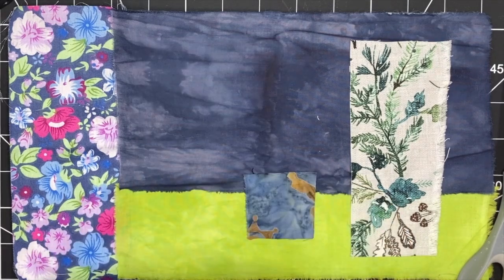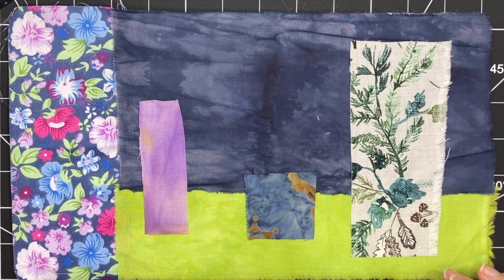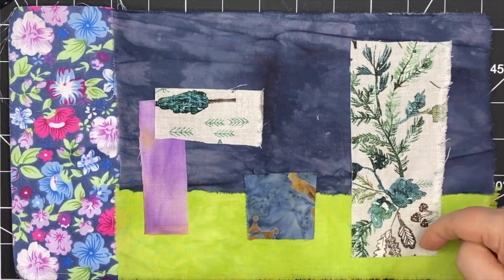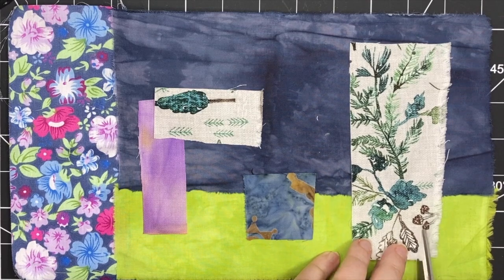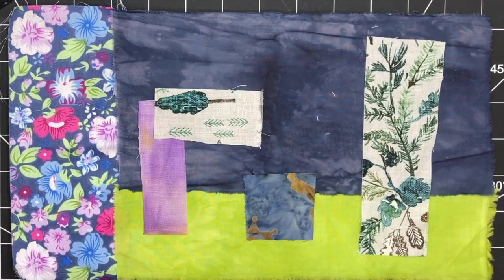Auditioning pieces and bringing them in, finding a place for them. It's really an intuitive process of just placing fabrics, moving them around, excluding some, cutting some down to size, and moving them around until I feel like they've found a nice home.